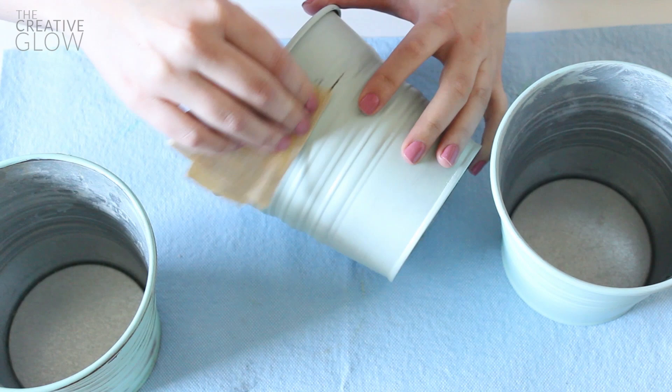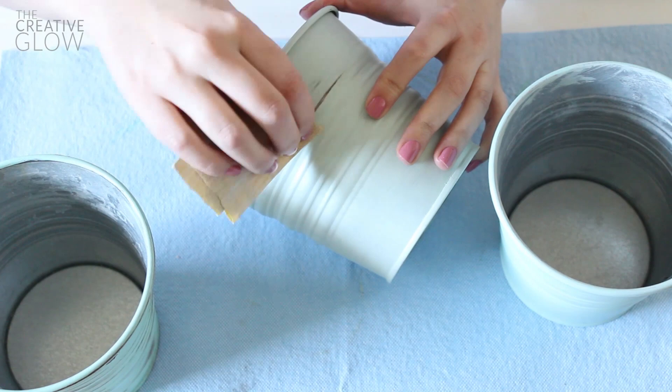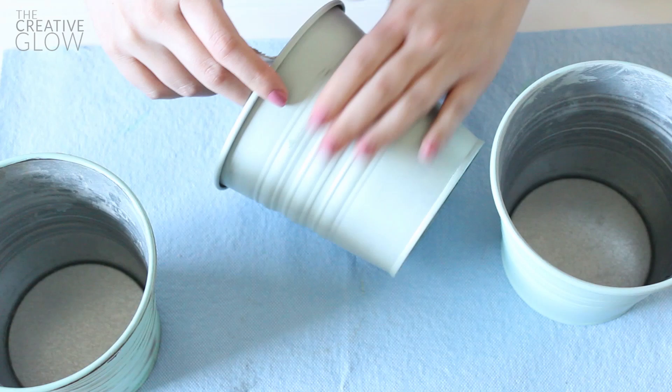If you just rub the sandpaper over it very lightly, you'll start to see the rusty finish showing through — and that's why we applied that clear coat, to allow a little bit of extra protection. Once you start seeing it come through, stop and move on to another area. This is my bucket that I've already done, so this is what we're trying to achieve. I'm going to go ahead and finish all of my buckets like this and then put them to good use.